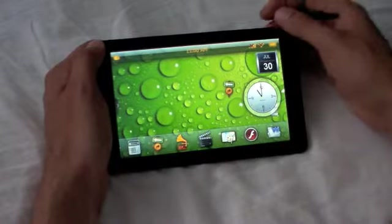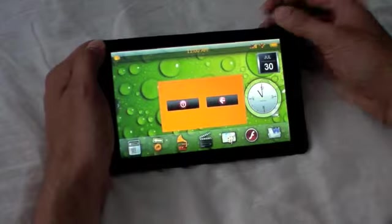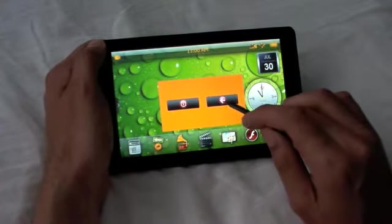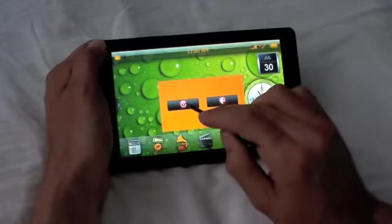When you've finished using the tablet, to turn it off, just keep your finger down on the on and off button at the back of the player and hold it down, and these two symbols come up. If we press this symbol, we go back to the home page. If we hold the button down again, this symbol turns it off.